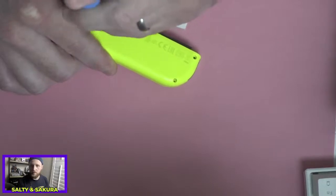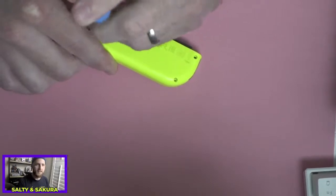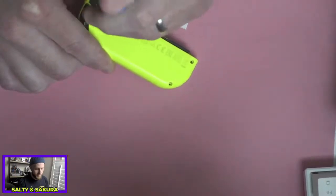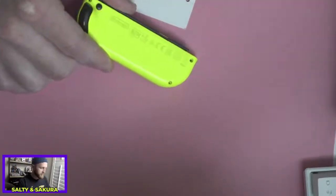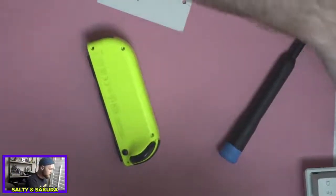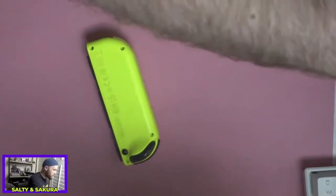Did you do the pressure test before opening the Joy-Cons? Yes, I did. So hopefully this should work. Let me just get a little pick to pry open here.